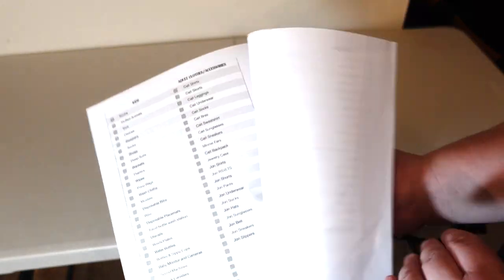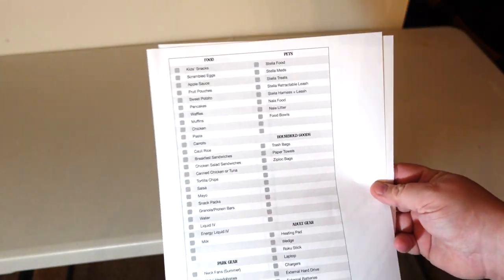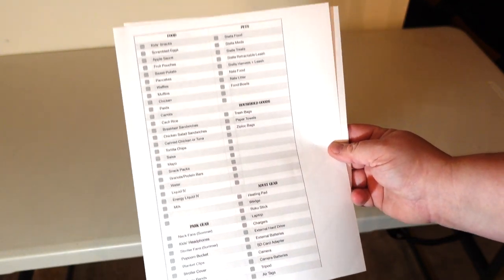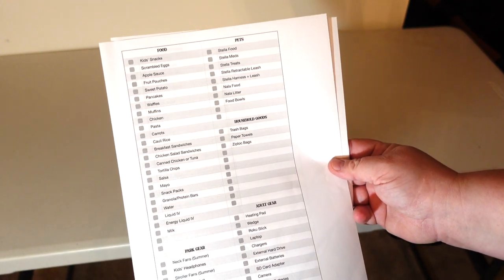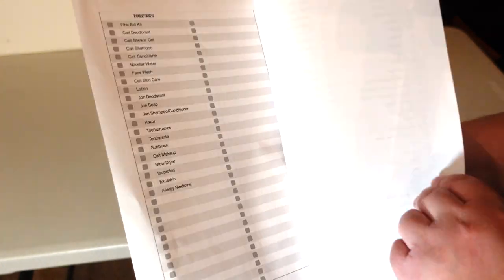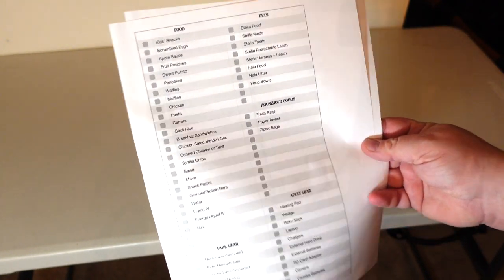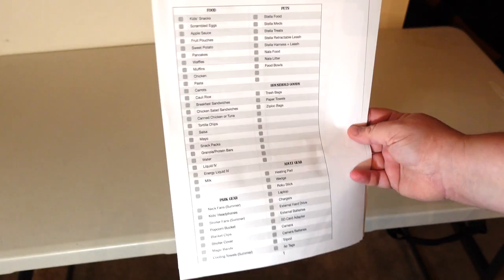I made us a tentative packing list. I've been working on this for months. Every time we go on a trip, I use Google Keep and I've been keeping track of the things we forget or the things that I know we need. I finally took some time to make an Excel checklist of all the items and then we're going to test it out this round. And obviously as kids grow up, these things change, but for now this is going to be our baseline.